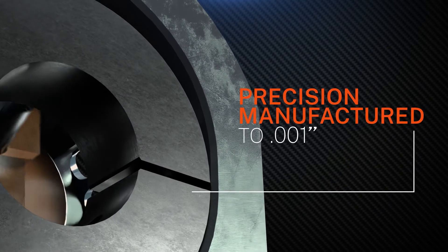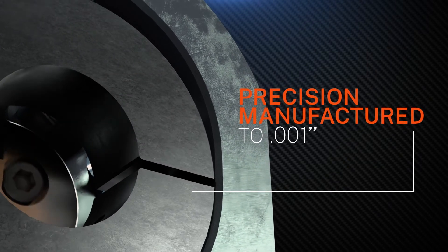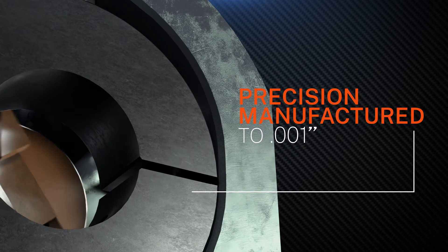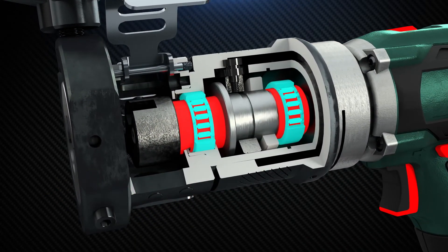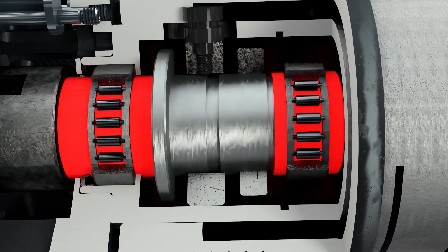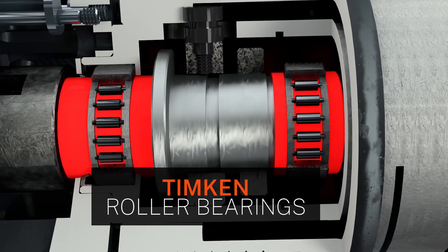Precision manufacturing within one-thousandth of an inch maintains tube alignment and squareness with the spindle. Spindle and bearing surfaces are through-hardened and machined true for lasting accuracy and repeatability. High-quality Timken roller bearings provide lasting support and alignment.